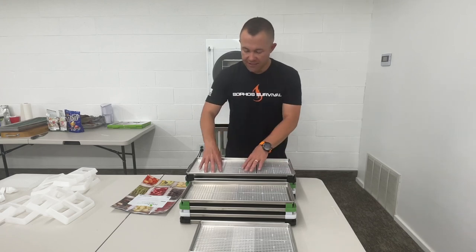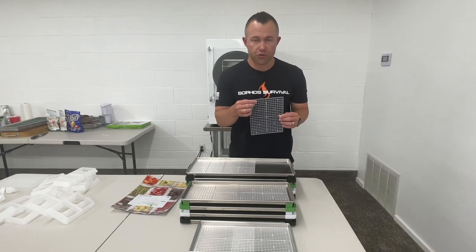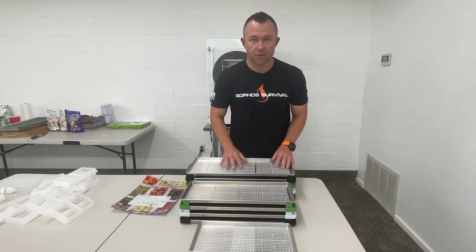You just put them on your trays and throw them right in the freeze dryer. It will actually help you reduce your drying time slightly because of the way that the airflow is increased around your food.